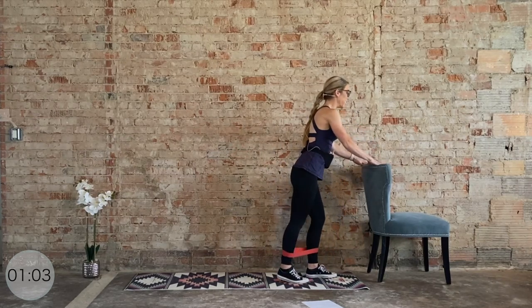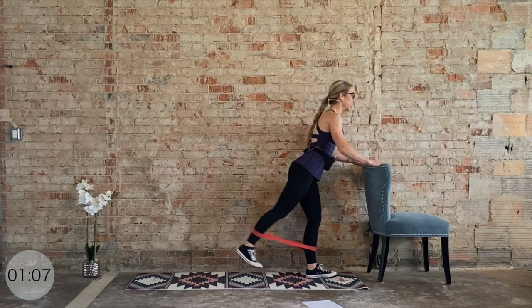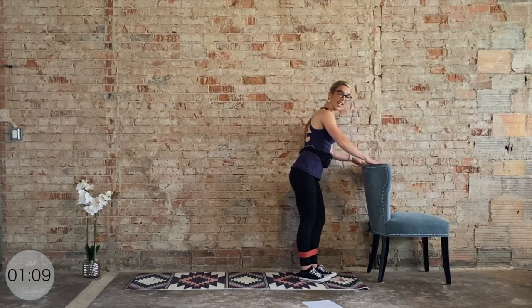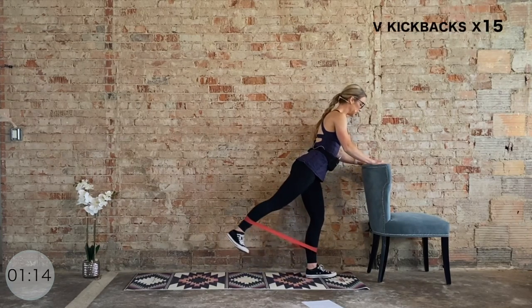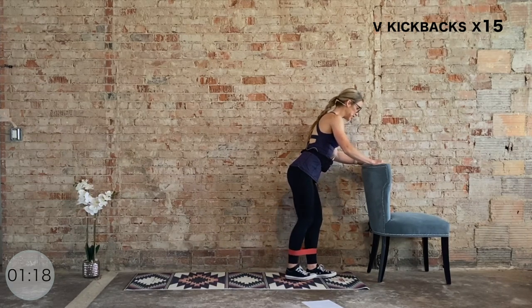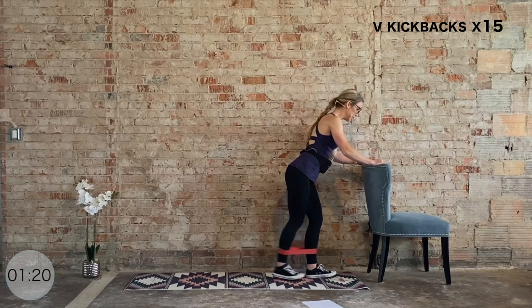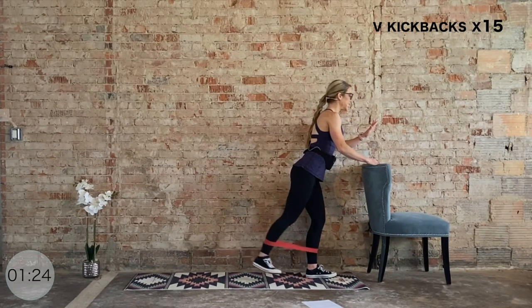Here we go — we kick it back. Same concept, but this time working the hamstrings and glutes. Straight to the back, and then a 45-degree angle. This time, dorsiflex at the ankle — lead with the heel. We have 15. Straight back, then 45. Big squeeze of the glutes, outer glutes. Try to stay mainly upright, very small range of motion.